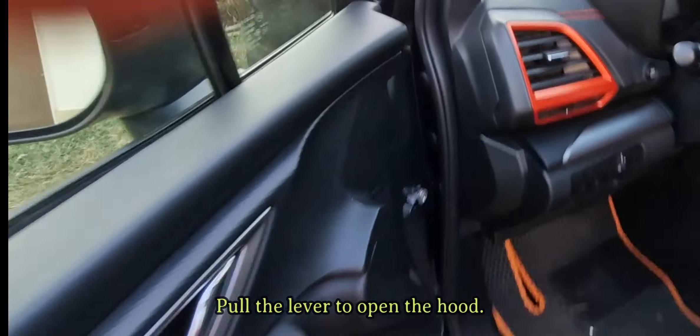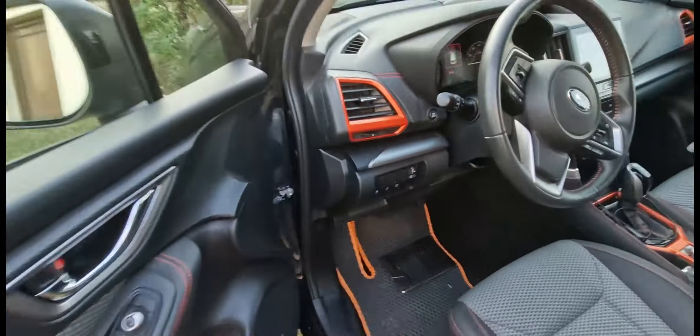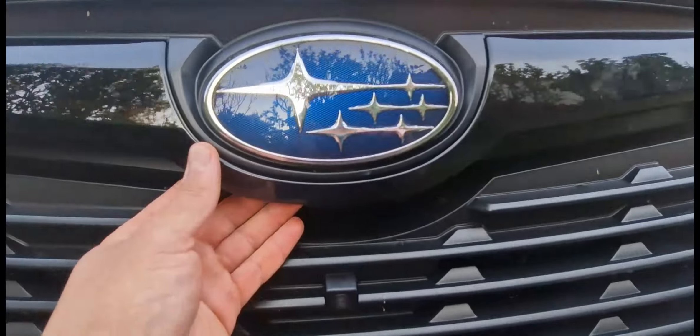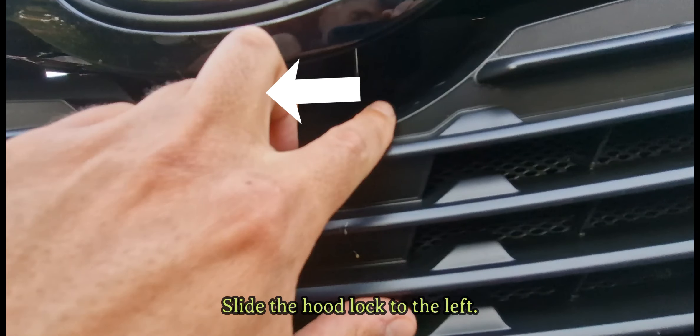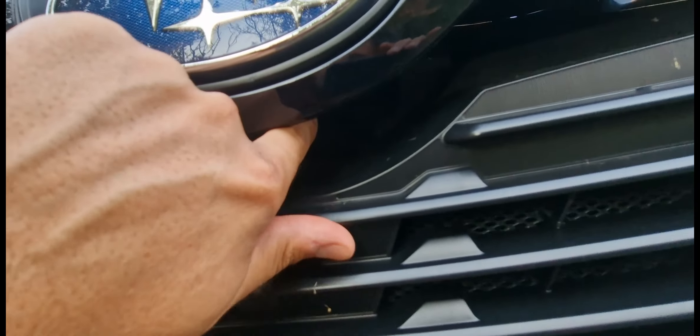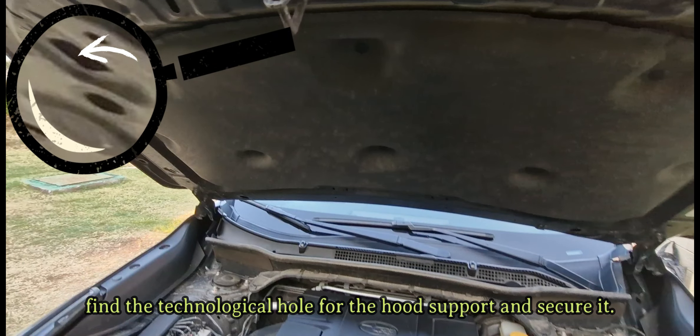Pull the lever to open the hood. Slide the hood lock to the left. From the left top side, find the technological hole for the hood support and secure it.